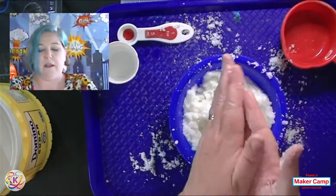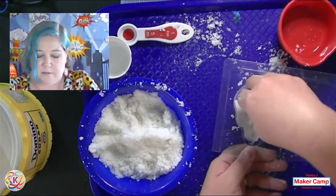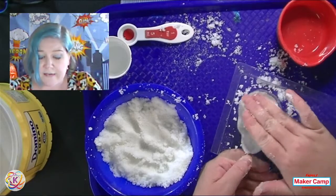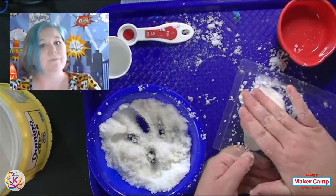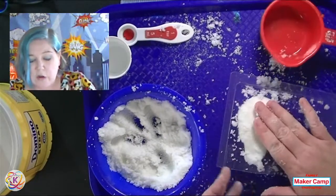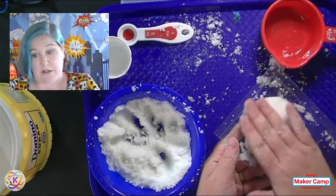Now it's sticking together — that's what we're going for. Just like wet sand, just like magic sand — you want it to stick together. Make sure it's nicely distributed. Now I'm going to take my mold. This is really easy, just like a kid making play-doh: pack your skull right in there. Pack it in a little at a time. The more time you take really pressing it in and packing it, the better your skull is going to be.